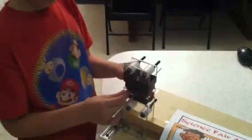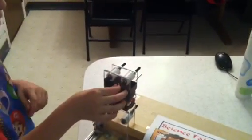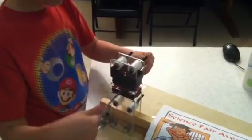When you spin this, it creates a magnetic field which sends current through these wires. We had to hook it up to this light bulb, and it makes electricity because of the magnetic field. Same with that one, just lower powered — it makes less electricity.